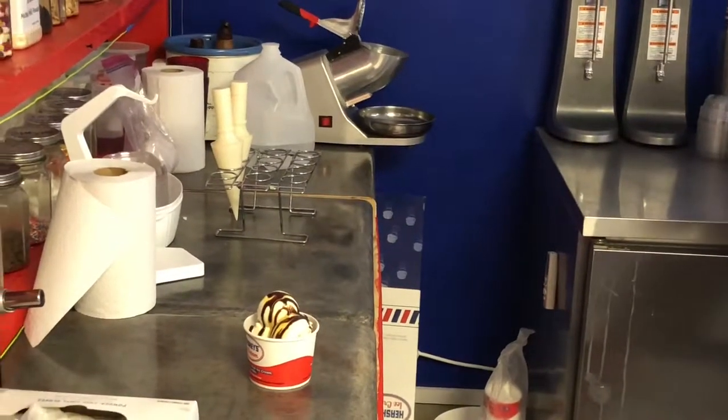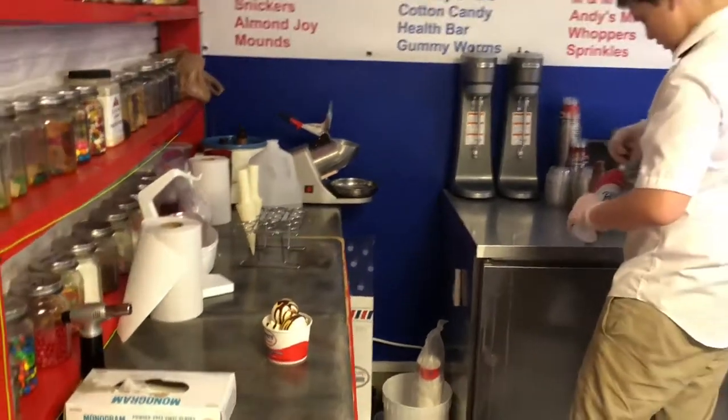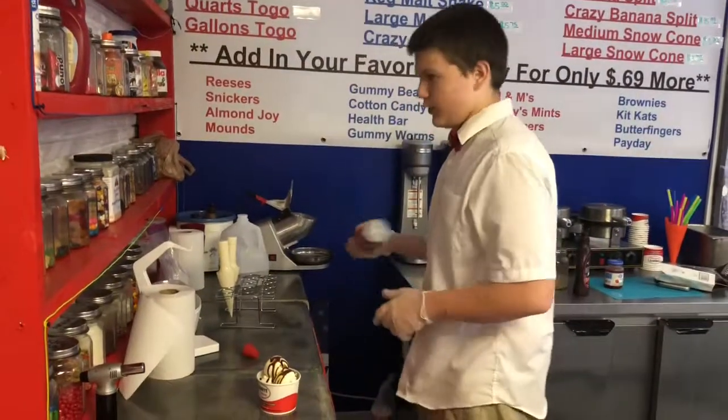Next step, I'm going to take our whipped cream and basically make a dome over the ice cream.